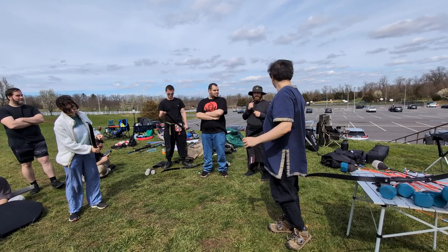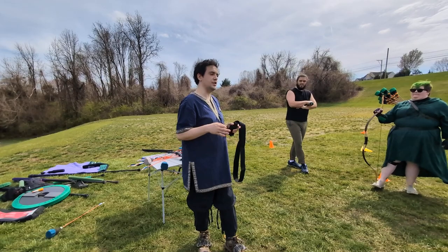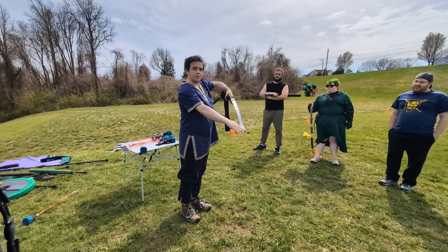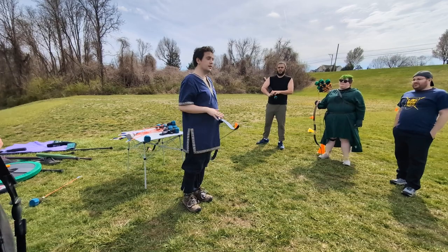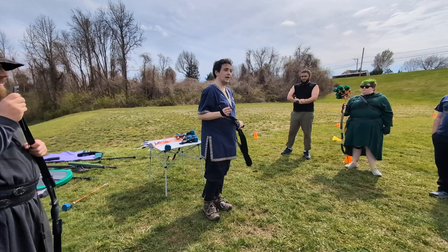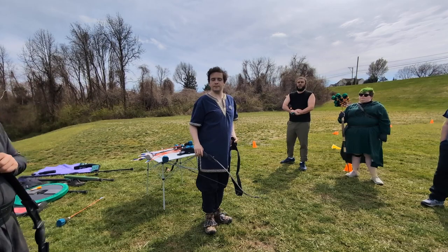I've seen people use their feet to string it — why is this better? When you do it that way, it is very hard to ensure that you are flexing the limbs in a straight line. You want the plane to not get warped in any way. Using any method that does not involve a stringer has a high possibility of accidentally twisting the limbs and causing them to warp, which means they will deteriorate a lot faster. These are also plastic so they're less likely to warp, but your bow will last longer if you use a stringer. Same applies for unstringing.